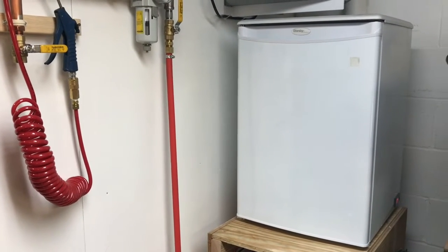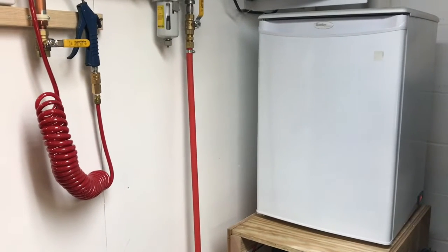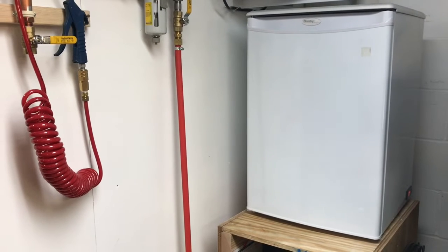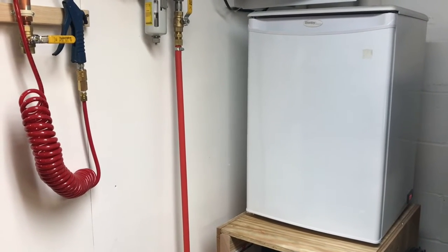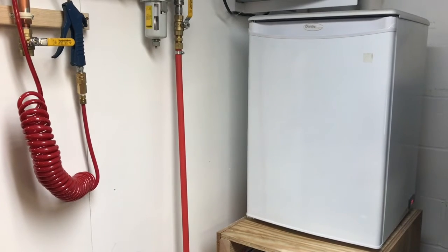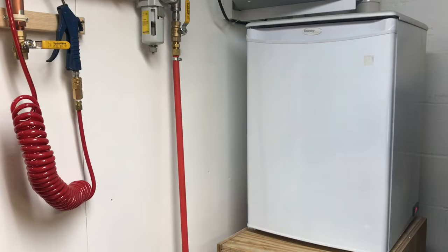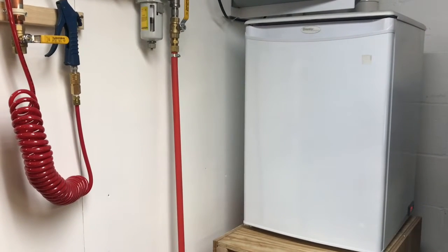Hey everybody, this is Mike. I wanted to do a video this evening on a compressed air dryer system that I created — it works extremely well. I'll start out by saying this took me a long time to come up with. I did a lot of revisions and monkeying around. You can save yourself a lot of time and aggravation by just going off and buying a Harbor Freight air dryer for $400.